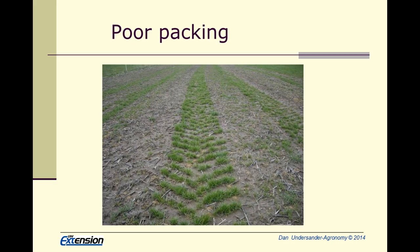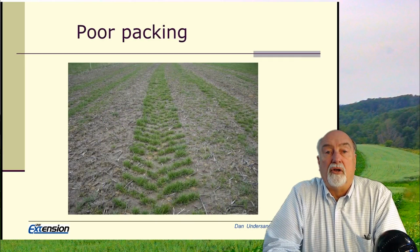The three major causes of stand failure are low soil pH, loose soil, and improper seeding depth if we're using a drill. If we could overcome those, in most cases we would get good stands most of the time.